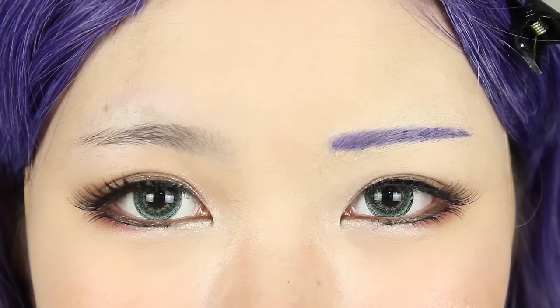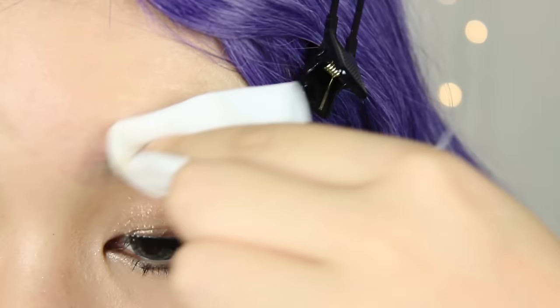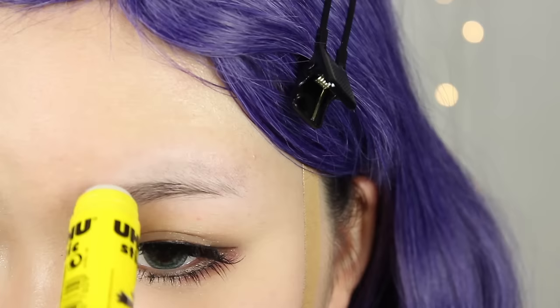The next hack will be brow concealing, and I'll be using a non-toxic washable glue stick from Yoohoo. There are a lot of better methods out there to achieve this, but I find that the glue stick method is the most common and beginner-friendly among cosplayers. This method works best on clean skin, so it's important to clean the brow area first. To begin, I'll apply a layer of glue onto my brows and try to cover every strand.